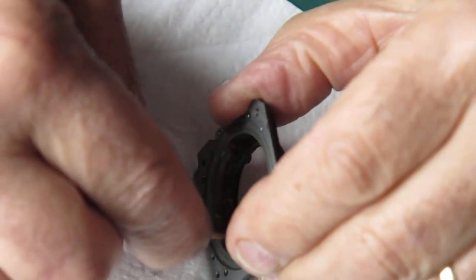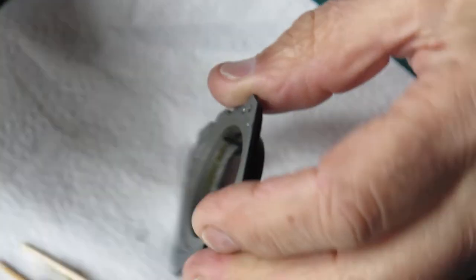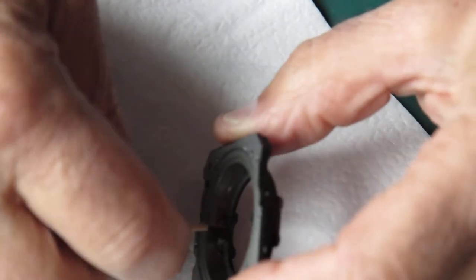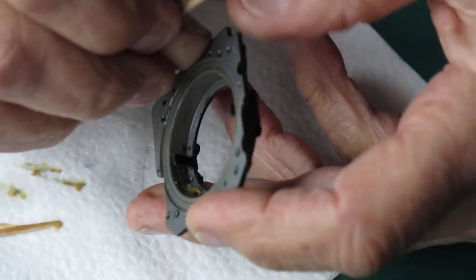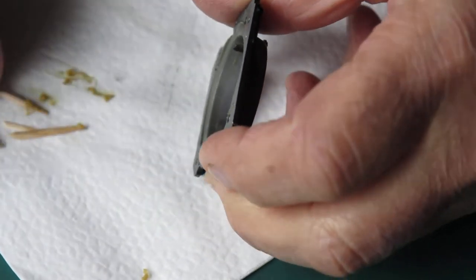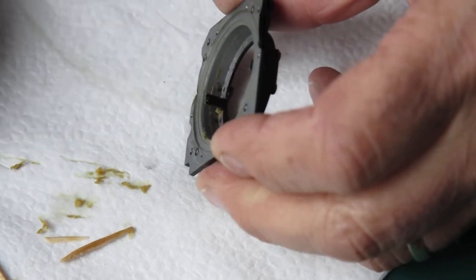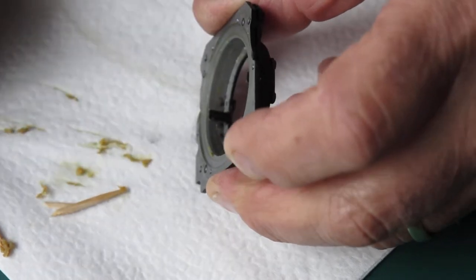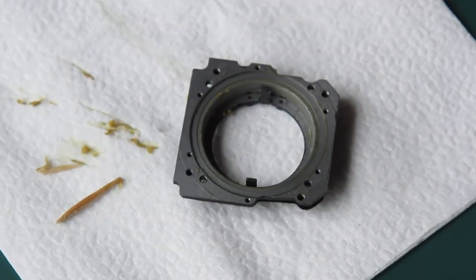I've just poured a bit of naphtha on there. These toothpicks are useless — made out of some sort of hard rhubarb, they only last about two seconds. The grease has gone like a hard wax and it's not enthusiastic about coming off. That stuff would tend to glue the focus scale ring — or the outer helical in this case — in position. You might find it moved smoothly one day, then after the sun warmed up the camera the grease would run and it would cease to move smoothly.